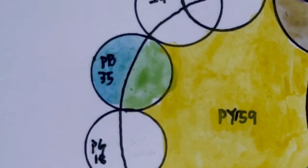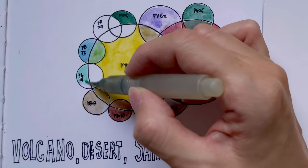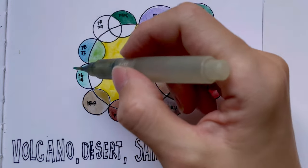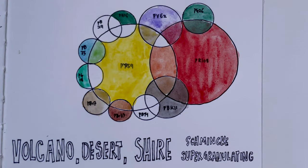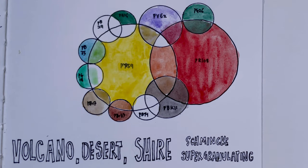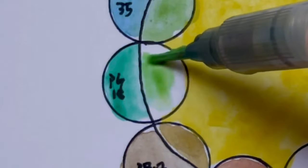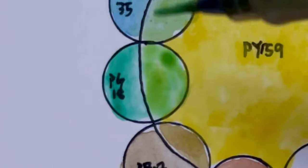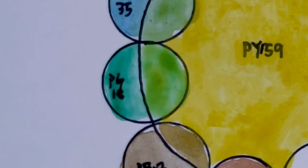When we mix with PG18, which is Viridian, it's very close to PG7 but it is granulating — PG7 is not granulating. Together, PG18 plus PY159 gives us Shia Green.